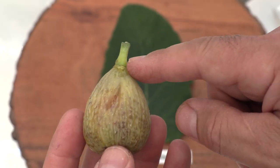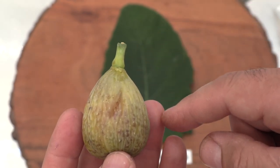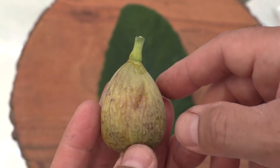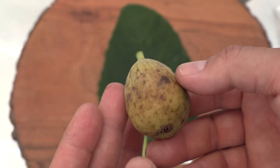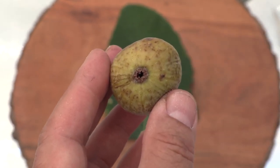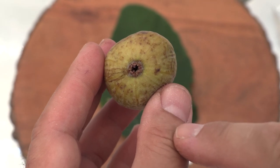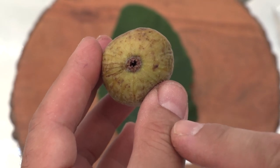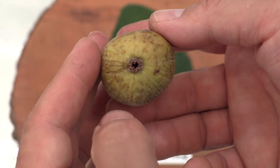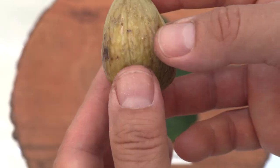The stalk is quite long, probably about 12 millimeters. Let's take a look at the eye — it's about two to three millimeters in size and does not have any nectar leaking. Let's weigh it first.